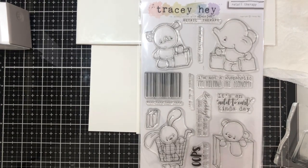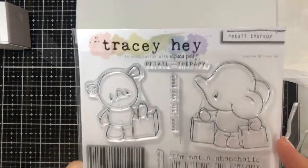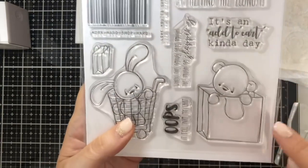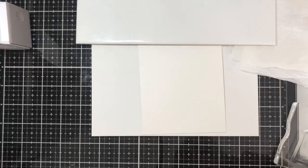Hi everyone, I've had lots of requests from people asking how I color in my characters to make it look like they've got fur, so I thought I'd just do a quick demo to show you the method that I use. It's quick and easy. I'm not an expert colorist but it works for me. I'm going to use a stamp from our new Retail Therapy set and I've picked this little character, and because we're going to do no-line coloring,